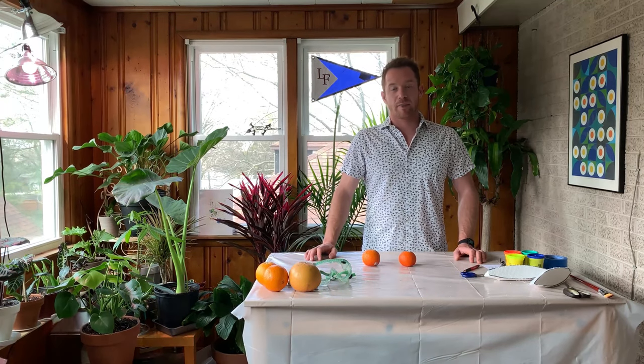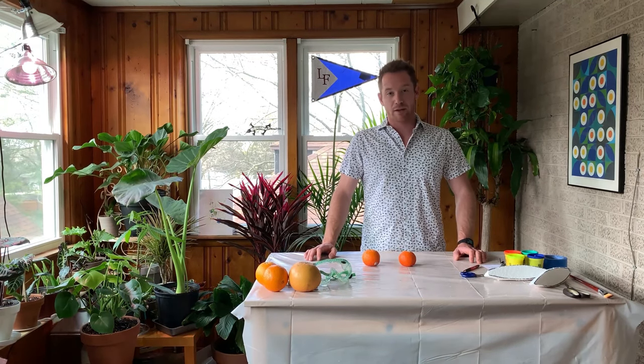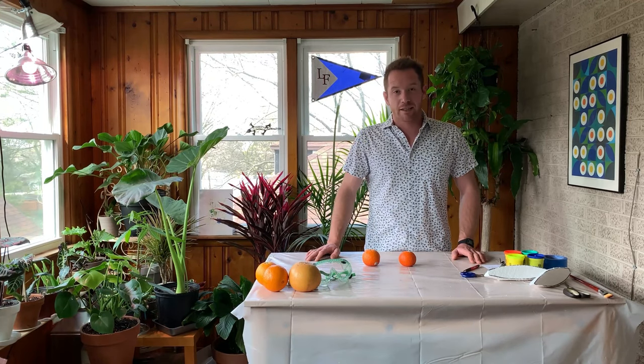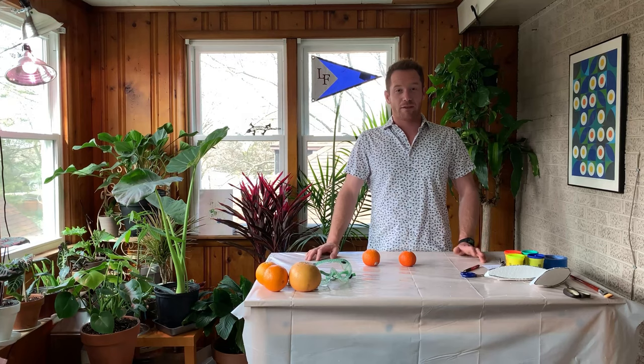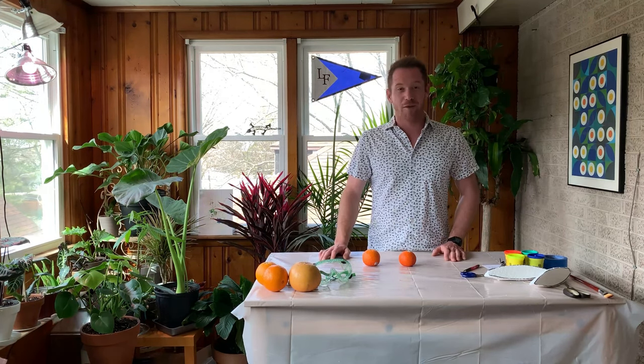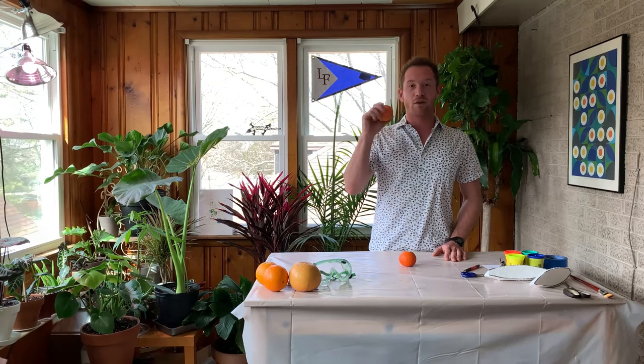Buoyancy is basically whether or not something floats. Think about it: you throw a rock into a pond, it's gonna sink. A duck, it's gonna float. Hopefully you're not throwing the duck into the pond, but you see what I'm saying. Pop quiz time — this orange, do you think it's gonna float or sink?